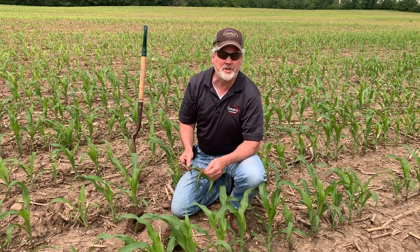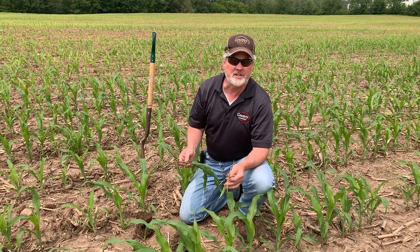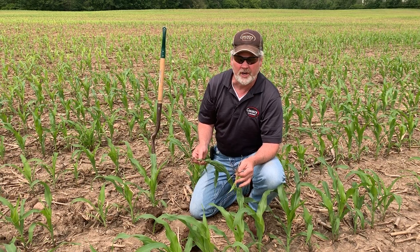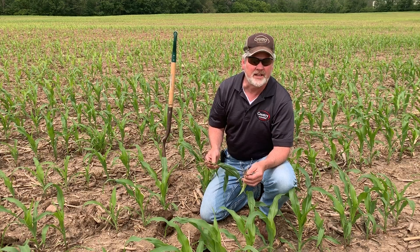Hey everyone, Mike on Monday coming to you. Lots of questions as this corn really started to try and do some fast growing in the heat that we've been hoping for, and now we're looking at fields of multiple colors, sizes, etc.